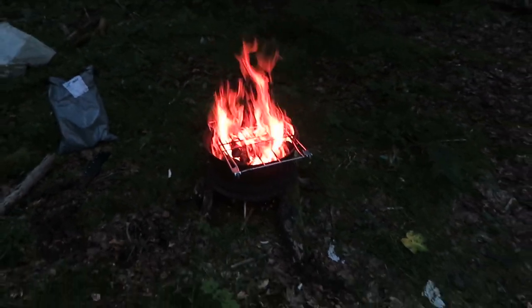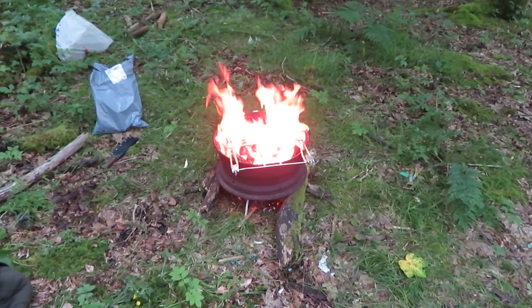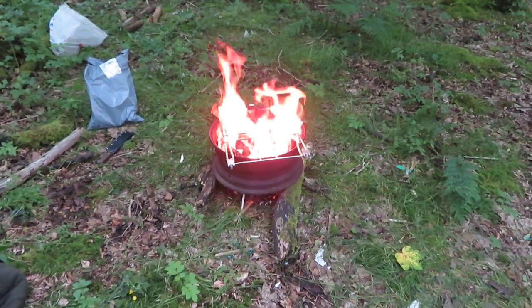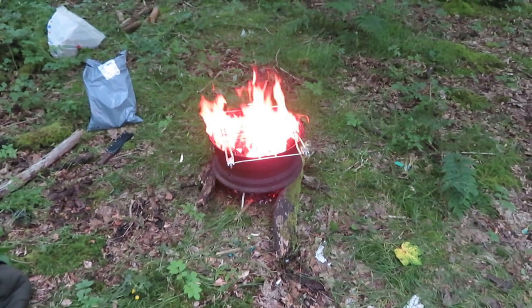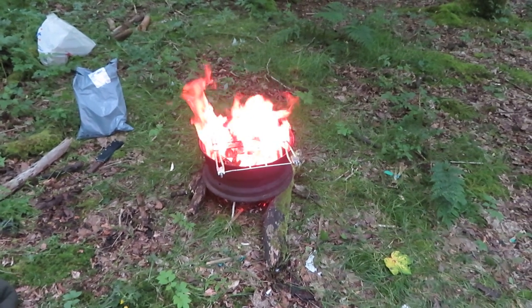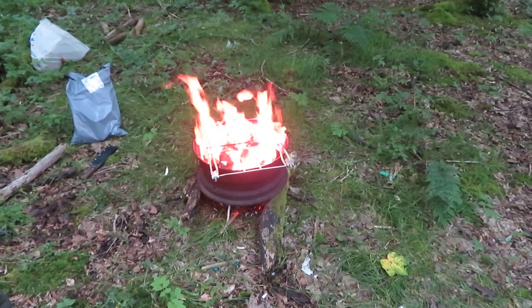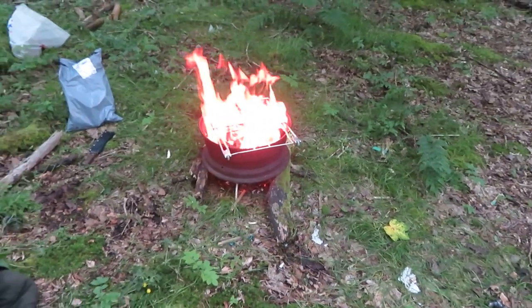The fire's gone pretty well now. Just need to let it burn down a good bit, and then I'll get the chicken going and we'll see what that looks like. A woman just passed me with a dog — she must have been wondering what I was up to. Anyway, let the fire burn down.